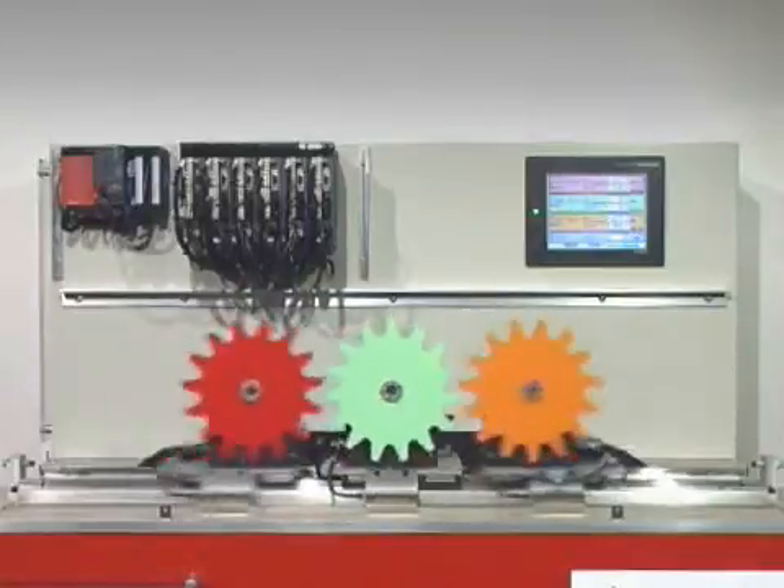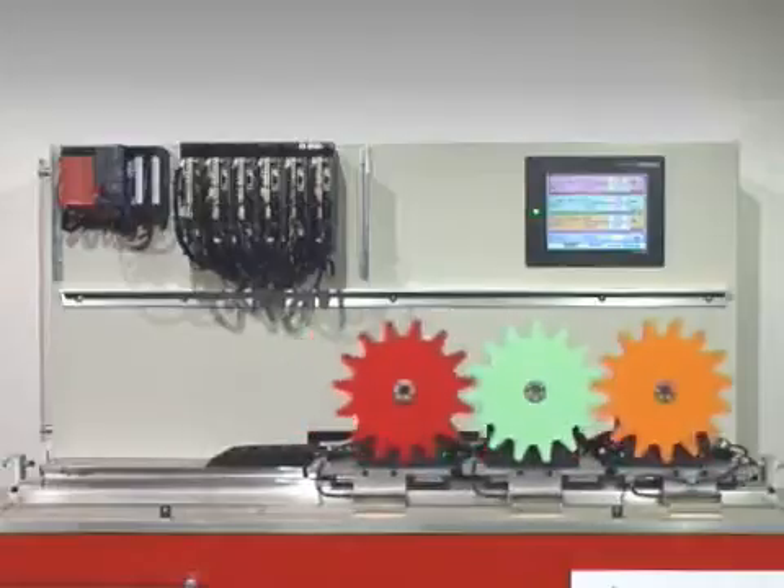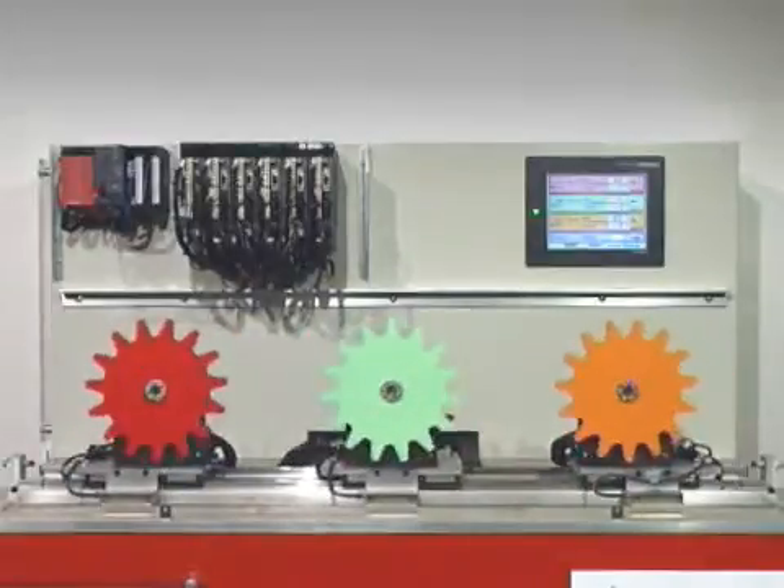The rig contains three linear servo axes driving carriages on a common axis. A rotary servo axis is mounted on each carriage.